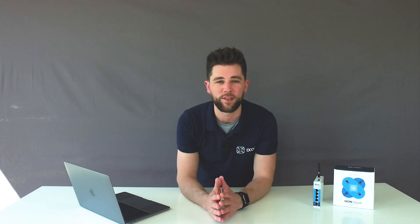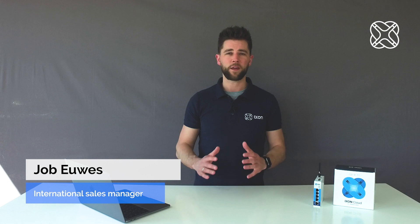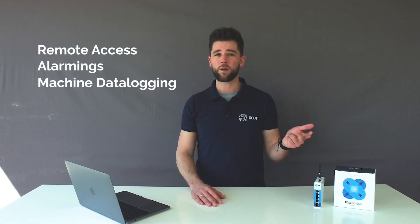Hi, my name is Job from Ixon and today I will show you how to connect your machine to your branded IoT portal with the Ixon Cloud. Experience the power of Ixon's all-in-one solution. Our connectivity options are fully integrated with the Ixon Cloud and enriched with features for remote access, alarming, machine data logging, and dashboards.